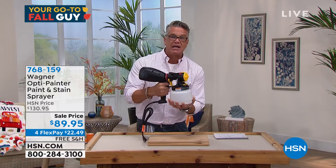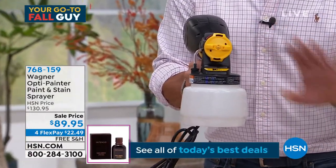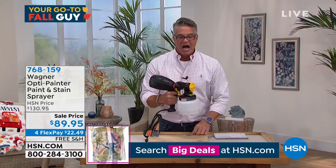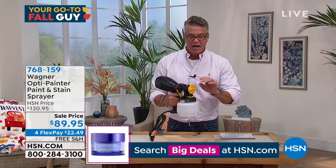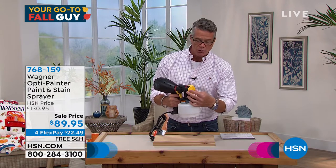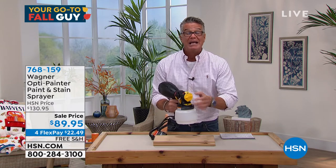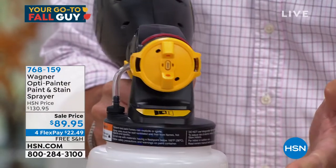Your paint goes right in here. You can paint anything — chairs, furniture, walls, indoors, outdoors, whatever you need. There are a couple of ways you can apply the paint. You can change your spray to a vertical or horizontal spray. You can control the amount of paint that comes out. See how you can dial in whatever paint setting you want.